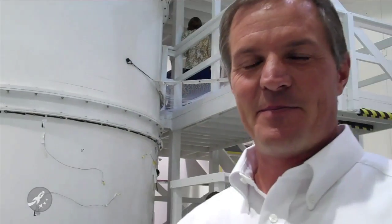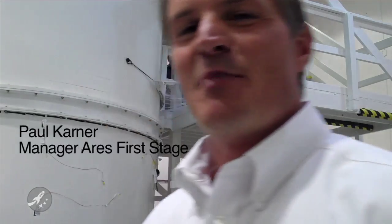I'm here with Paul Karner and we're standing in front of this massive mock-up. Paul, you tell me what we're looking at. This is a mock-up of the new launch vehicle for NASA, the Ares.